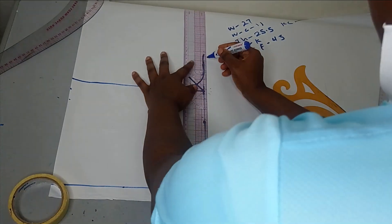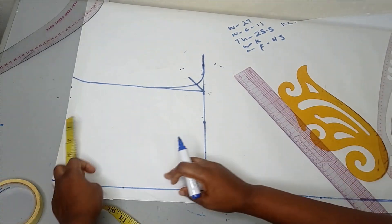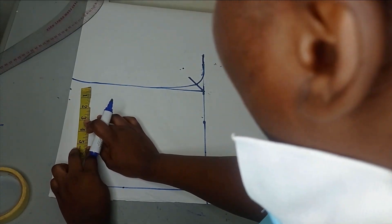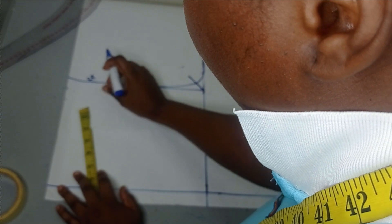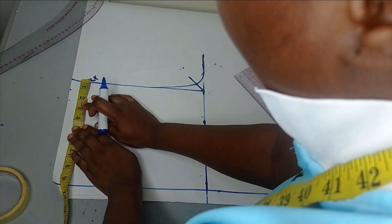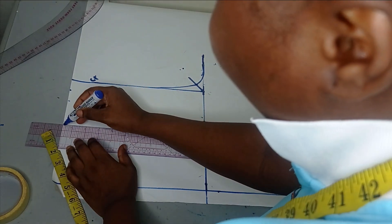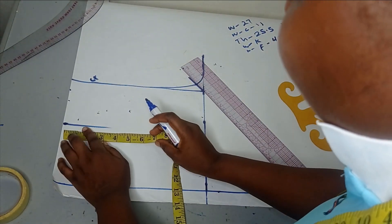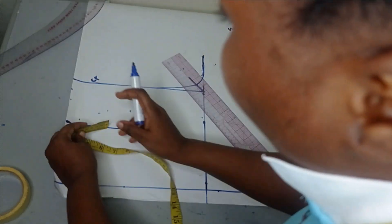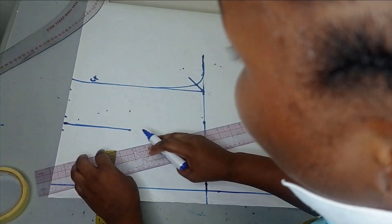After having that, the next thing is to take my dart allowance. I'll be using my nipple-to-nipple measurement, which is 8 inches divided by 2, giving me 4 inches. This measurement is taken from the center front. So from the center, I'm going to take the 4 inches measurement and make it into a straight line. My dart depth is going to be around 5 inches. I'll mark 5 inches and then connect that. On both sides I'll take half an inch each, because I left one inch for the dart, so half an inch on both sides gives me the one inch.